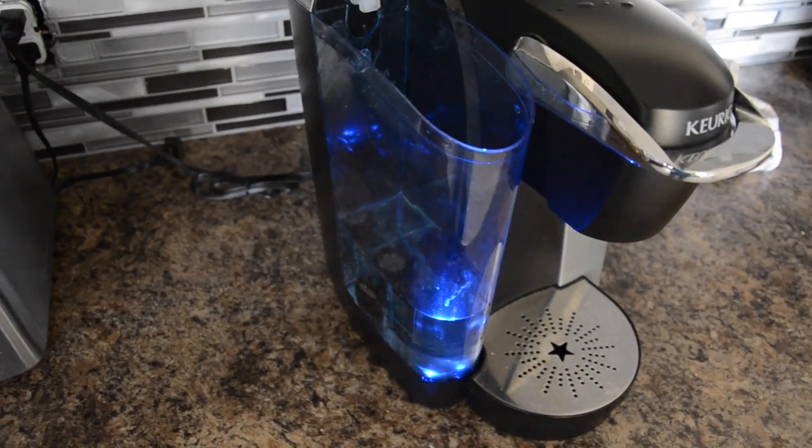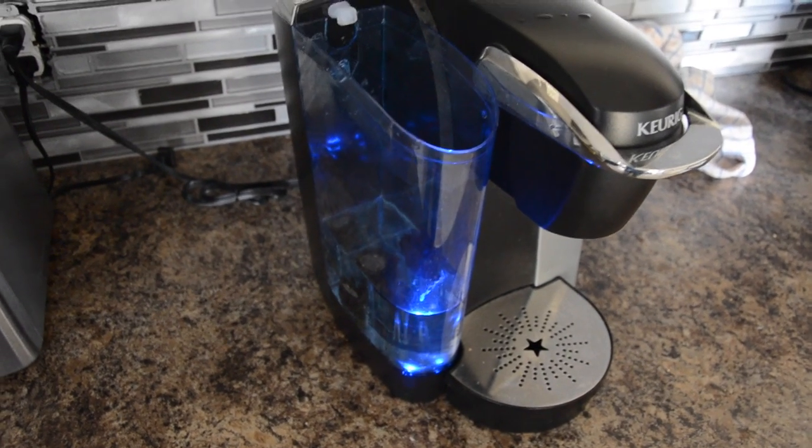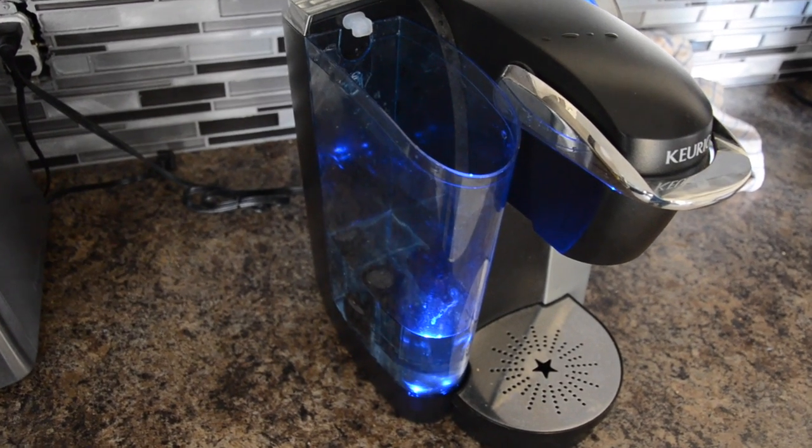It involves a turkey baster of all things. So what tends to happen is this thing has been sitting around for a while, so you get some build-up, some water scaling, and it just makes a thin crust somewhere in the mechanism.